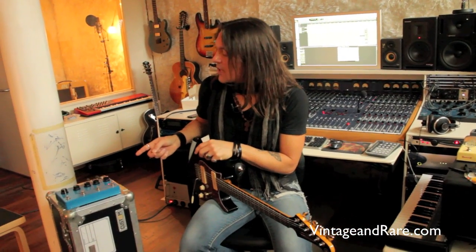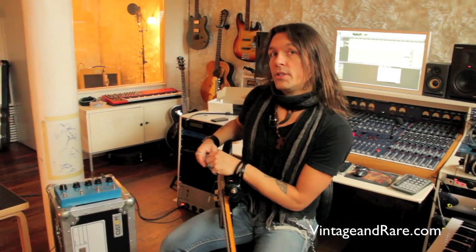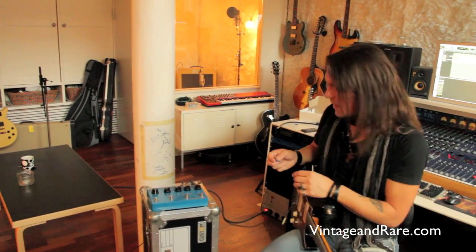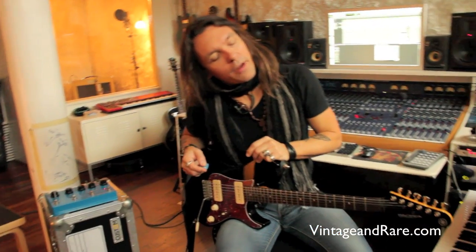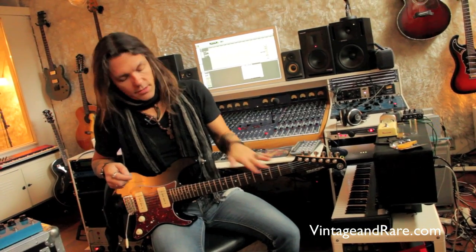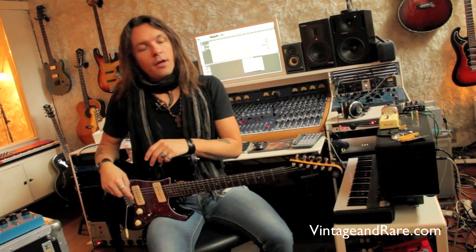Hello guys and girls, welcome to VintageAndRare.com. My name is Soren Andersen and I am a guitar player. I have a TC Flashback X4 delay pedal, a hot amp which is a bluesy kind of beauty amp, and my new Pacifica modified custom guitar with jumbo frets and Seymour Duncan pickups.